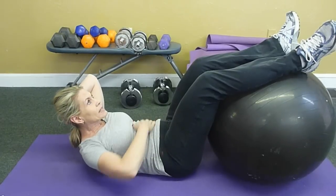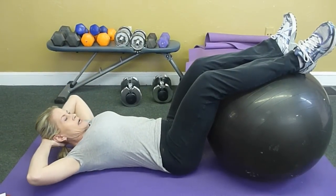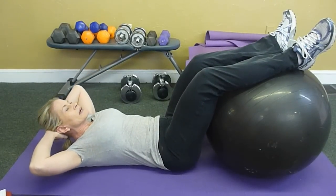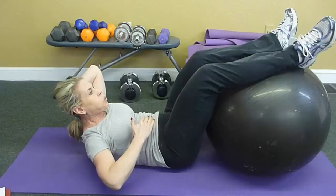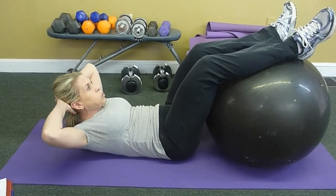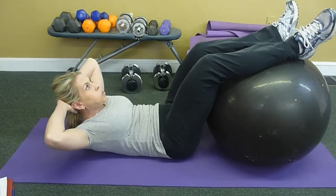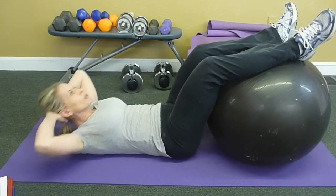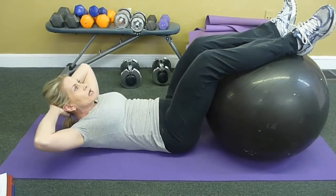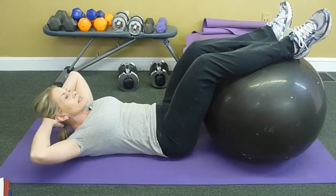Think about holding your abs like there's a corset around you — hold it as tight as you can and fight against it. See the little shake? That's the point. A lot of people just drop down — it's about controlling the up and the down. Hold it tight and fight it.